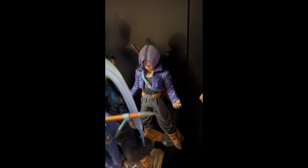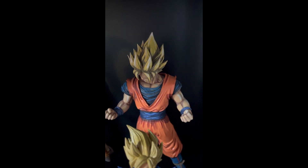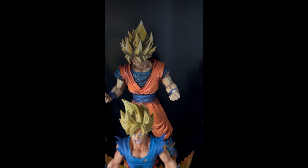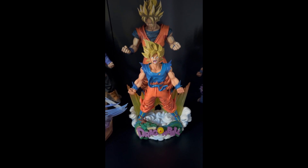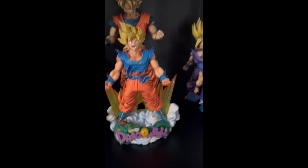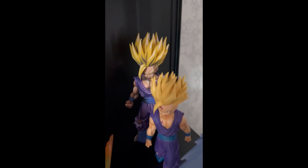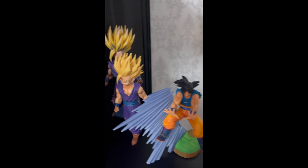In the back we have a base form Trunks. Then we have a Super Saiyan Goku in the back — really nice big figure — and in front of that another Super Saiyan Goku statue with nice effects and a Dragon Ball logo. And lastly we have Super Saiyan 2 Gohan, both in the back and in the front, and a base form Goku.